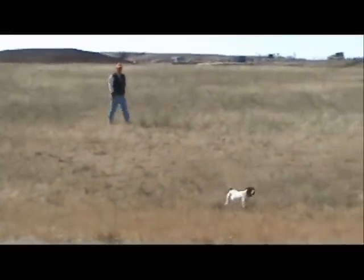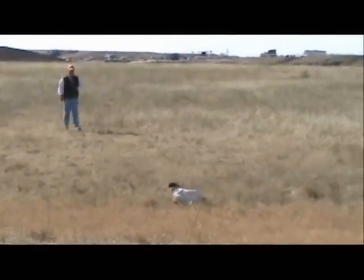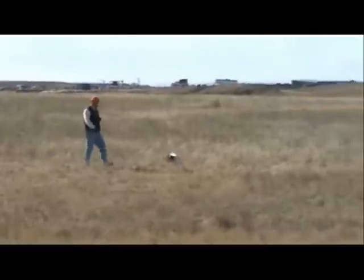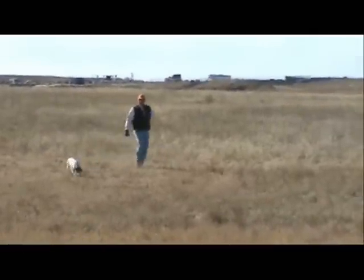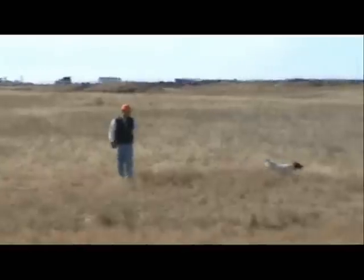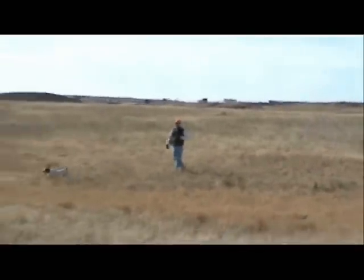Once again, this young dog is not yet totally whoa-broke, so we will not use this command once she establishes a point. She has already been through this drill on the check cord, so she is beginning to understand that moving in on the bird will cause it to fly away. At this point, we can begin to carefully walk in on the bird and make an attempt to flush.